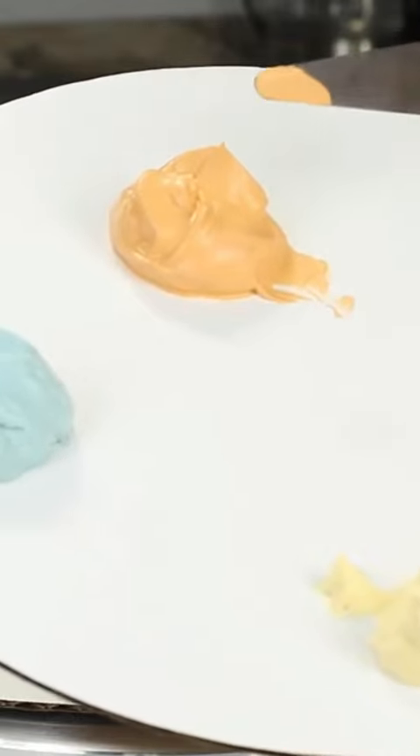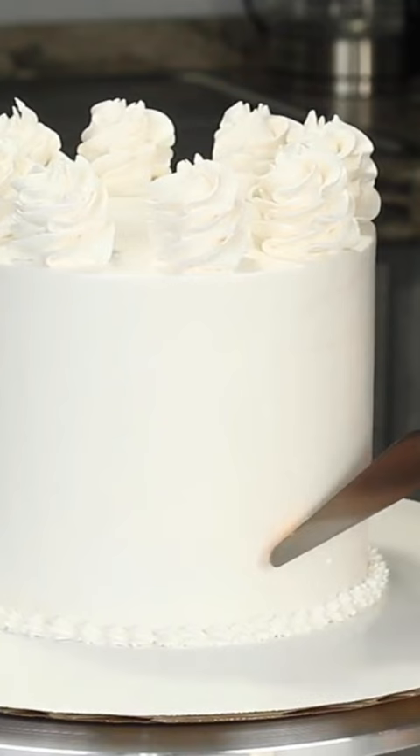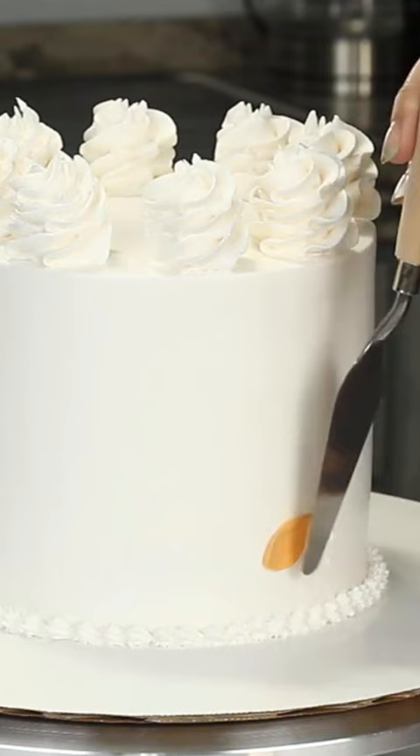Taking just a bit of one color and evening it out on my knife. Then I'm going to make the very first flower petal by very gently placing my knife on the cake, pressing down lightly, and then swiping away to what will be the center of the flower.